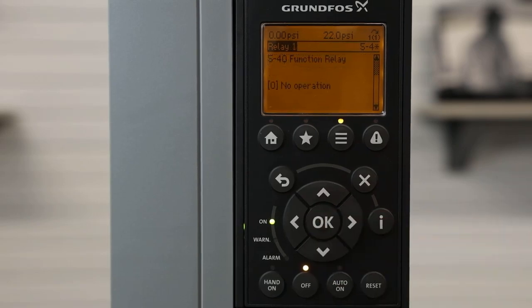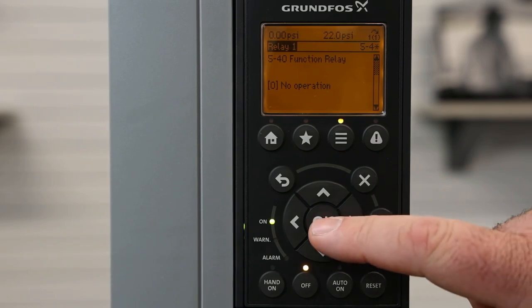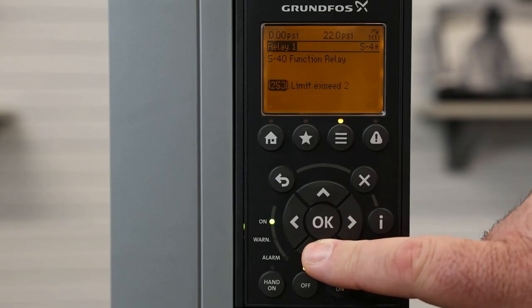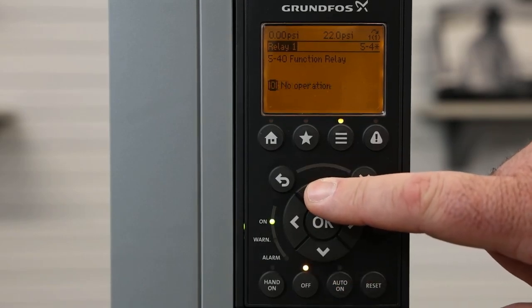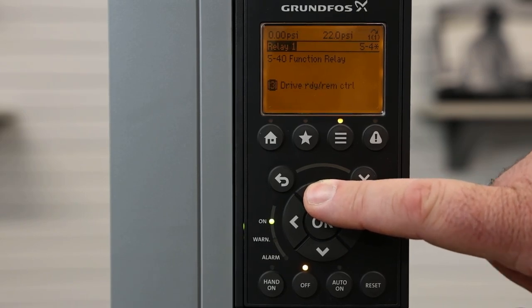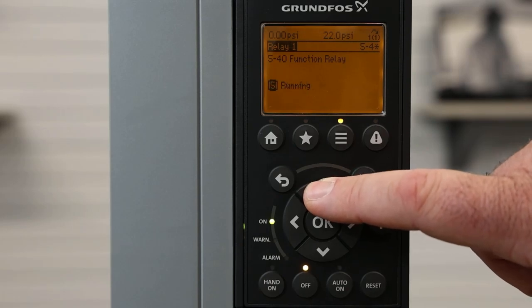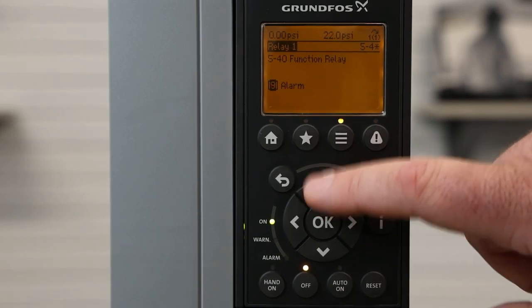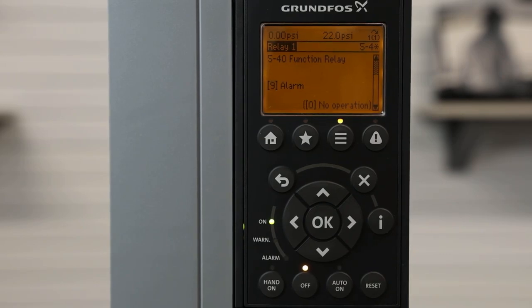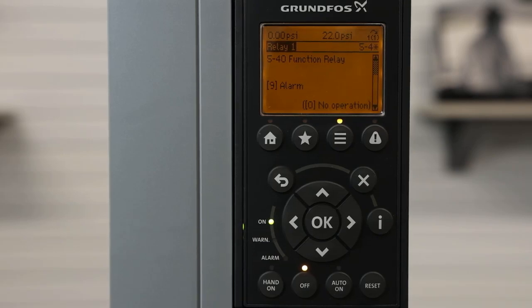We'll go into relay 1 as an example. Relay 1 currently has no operation for the function. To change the operation, we hit the okay button and use the up or down arrow to set what we want the relay to be tied to. We want this relay output to be set for an alarm condition. We hit okay to save it. So now we've set up the relay contact to close or open when there is an alarm condition on the CUE.